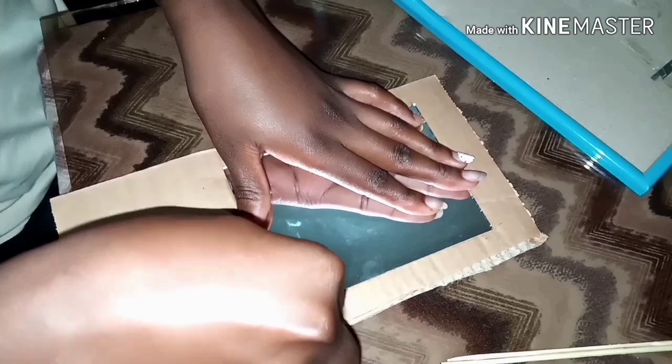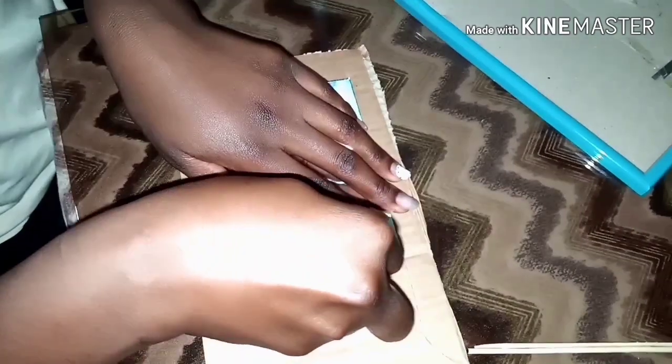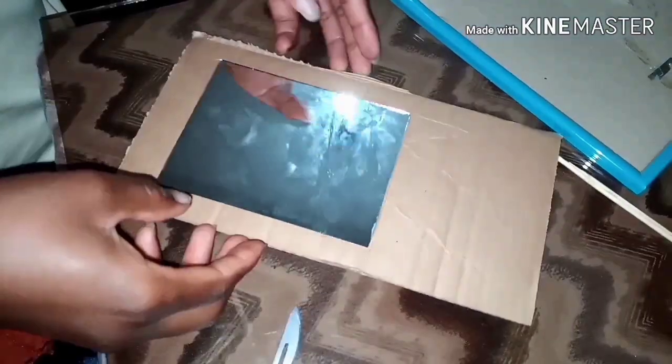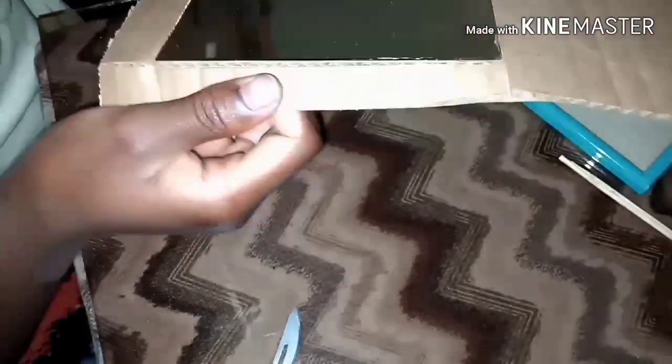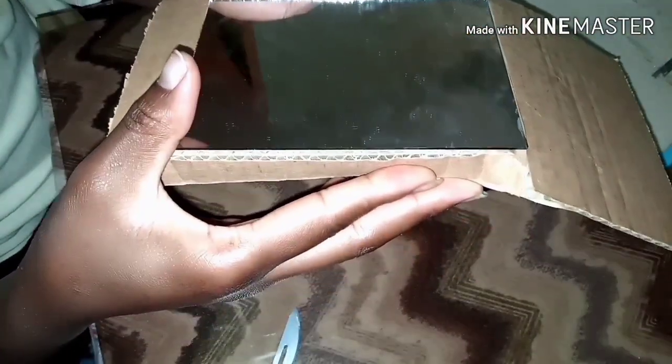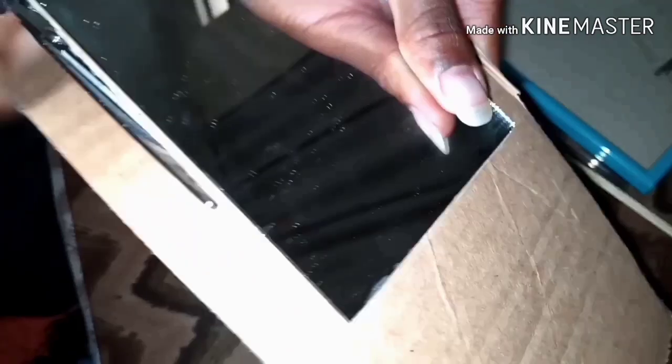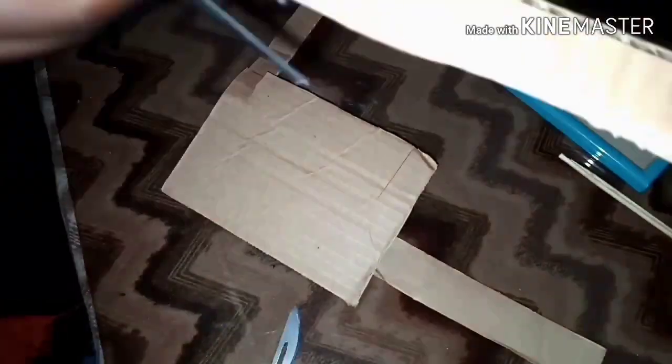I had already glued down my mirror on my carton box using the wood glue. So I'm going in with the surgical blade just to create an outline where I'm going to cut the carton, and then I'm going to use my scissors to completely cut off the excess carton.